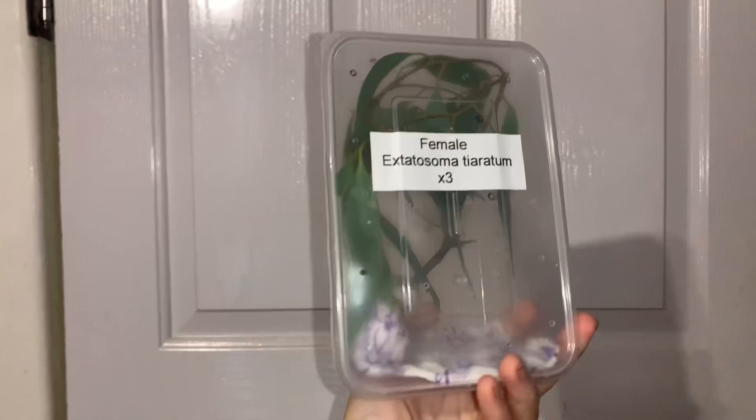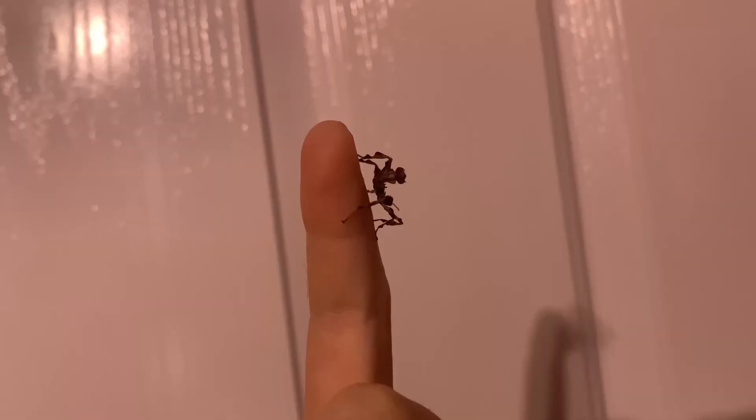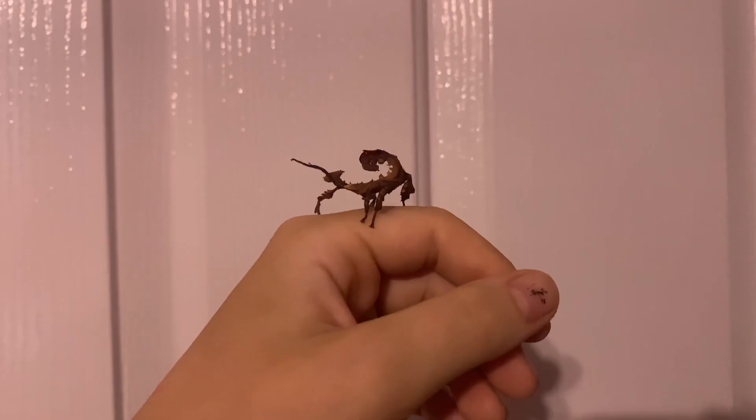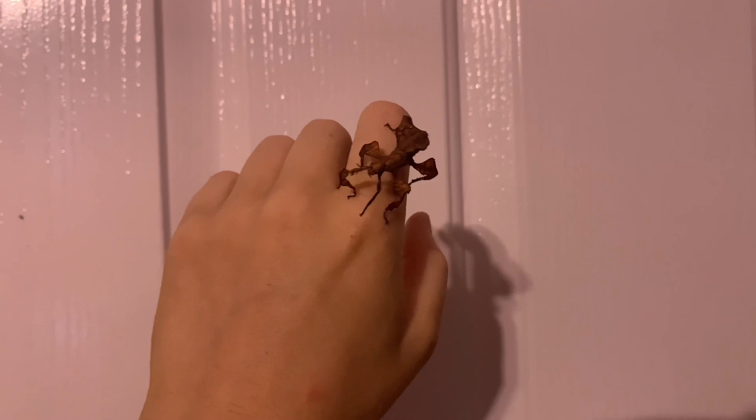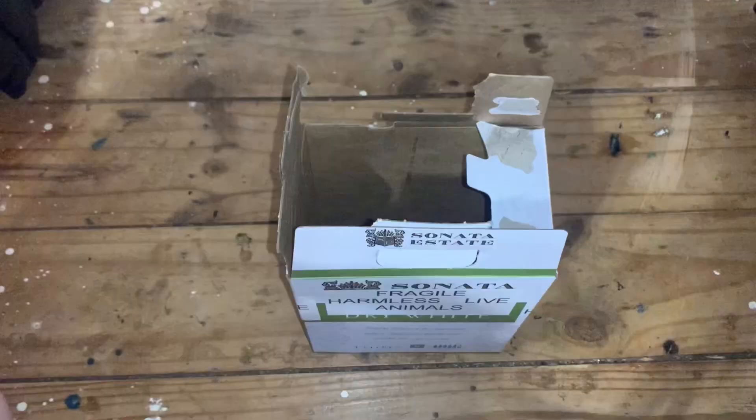The branch can now be placed into the plastic container. It must fit firmly within the container and must not be able to move once the lid is attached, otherwise it could be a crushing hazard for the insects. Now you can add the nymphs into the container, then mist the container with a little bit of water, and carefully attach the lid.